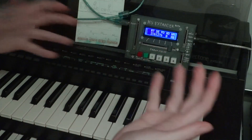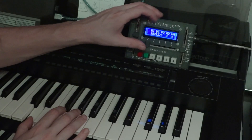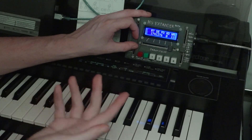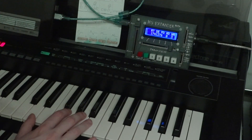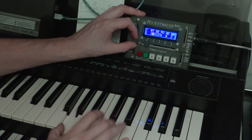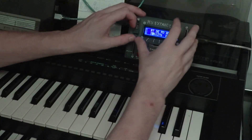The LFOs — both LFOs have four waveforms. So we have sawtooth. We have square. We have triangle. And we have sample and hold, which sounds like noise at high rates, but when you slow it down you can hear the stepping. And as you can hear, you can make very messed-up sounds with that. The ensemble chorus makes everything better, doesn't it?